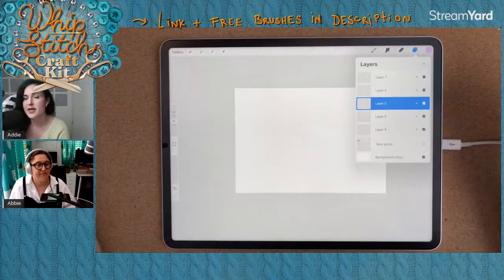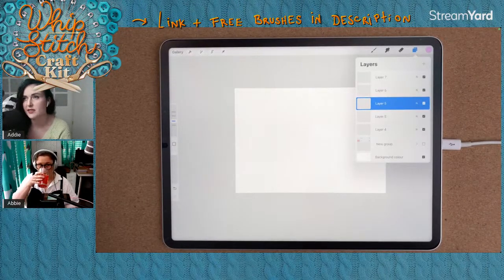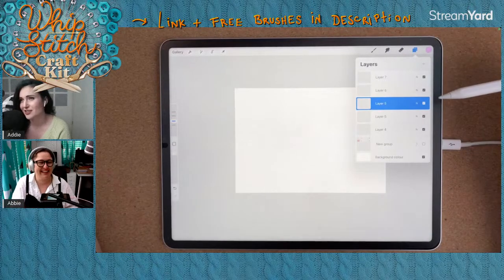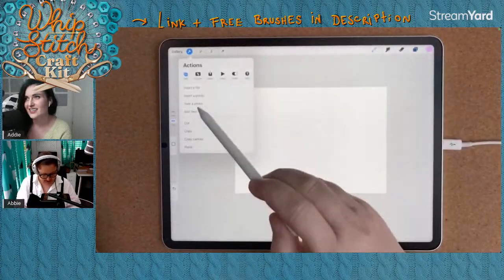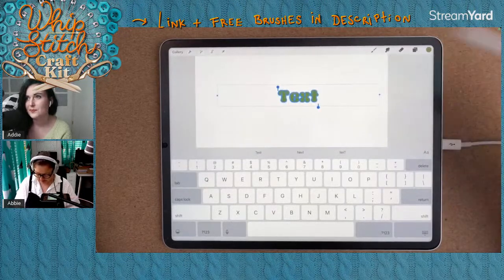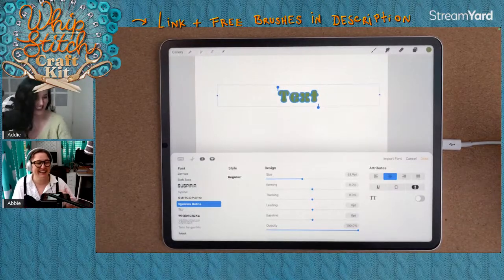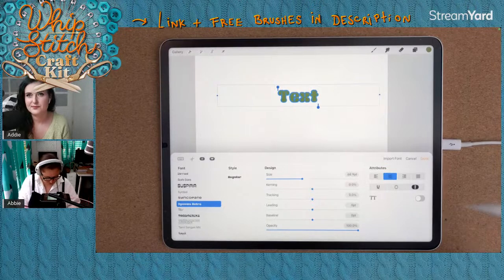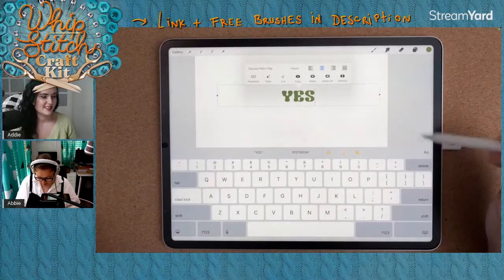Just a reminder for anyone following along live — those pattern brushes are part of the free brush set Abby has provided, linked in the description of the video. Now let's start with some lettering. Let's add some text, make it dark green. The font I'm using is a free font, also free for commercial use, and it's a really cute little font — also linked in the description. Let's make it a bit bigger.